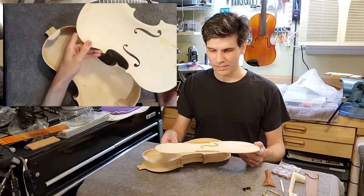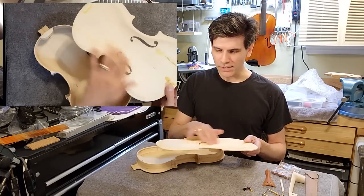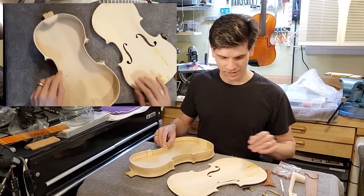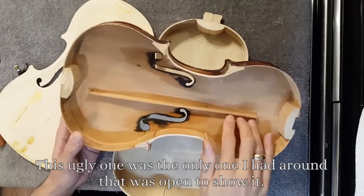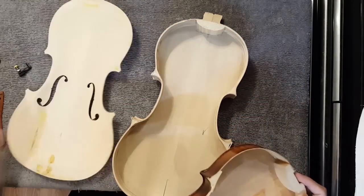Wait a second — where is the bass bar? We're missing the bass bar here. Inside the violin, on the top part, there is this wood — it's called the bass bar. Ours came without one.